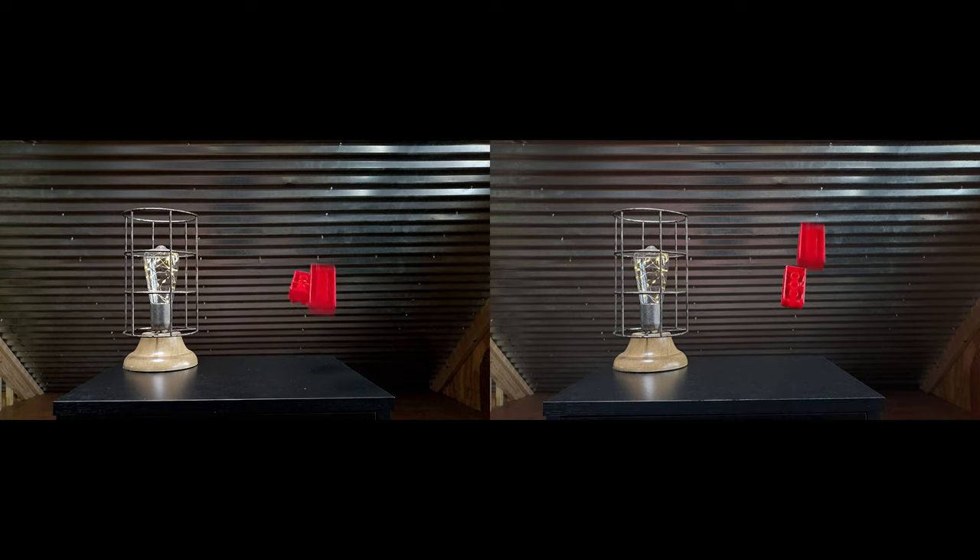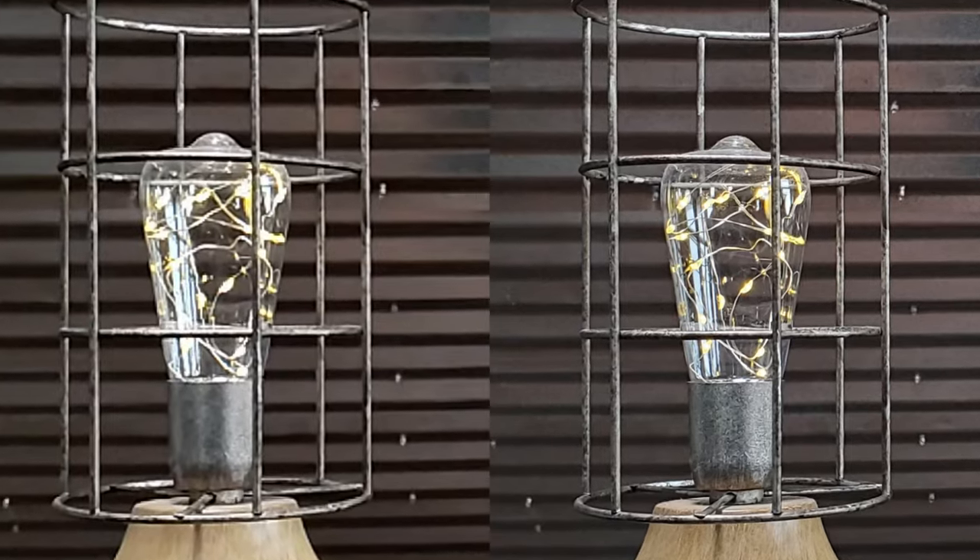I finally figured out a way to actually boost the resolution of my slow-mo videos. Here's an example right here — on the left is the original 1080p footage off of the camera, and then on the right is the edited version where I boosted it up to 4K resolution. I'm gonna go ahead and zoom in on this lamp here so that you can really tell the difference.